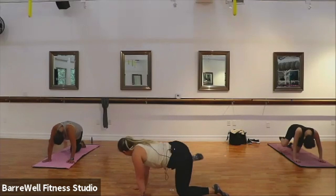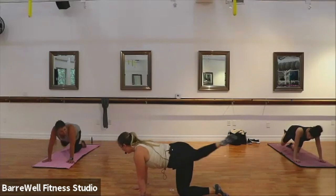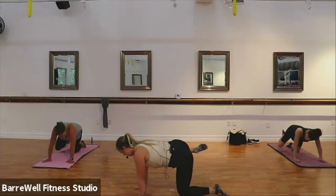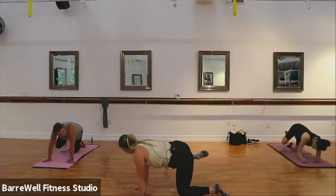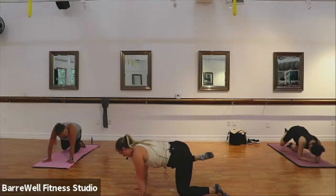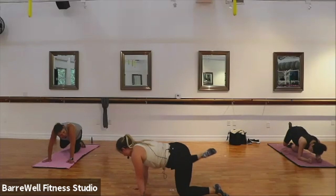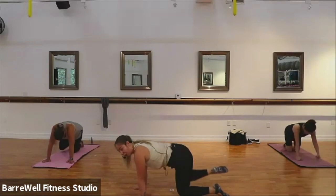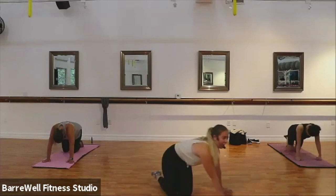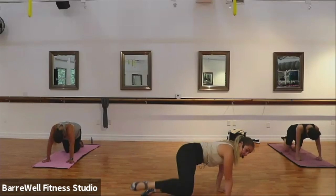Just four more here, three more, last two. Now hold that knee and pulse it in — you squeeze it in, in, in. So we're gonna feel it in that oblique as well as that side booty. For four, three, two. Knee is gonna go out to the side — we bring it in, out to the side, in, out to the side. Good. Nice job. Just four, three, two.